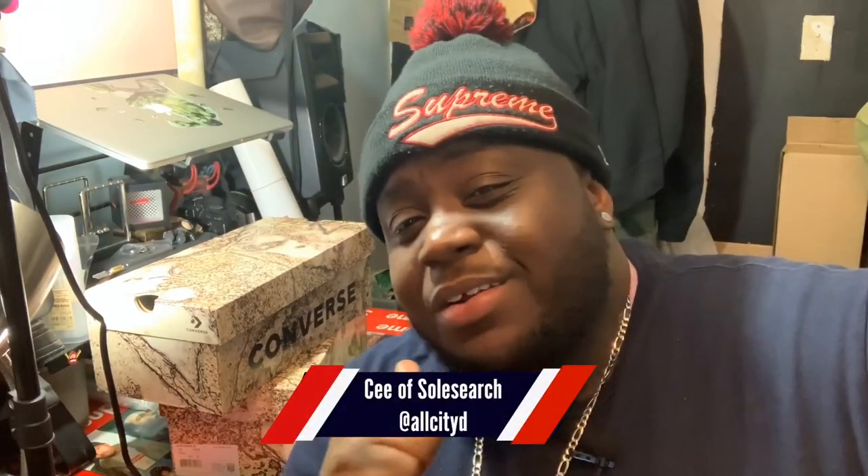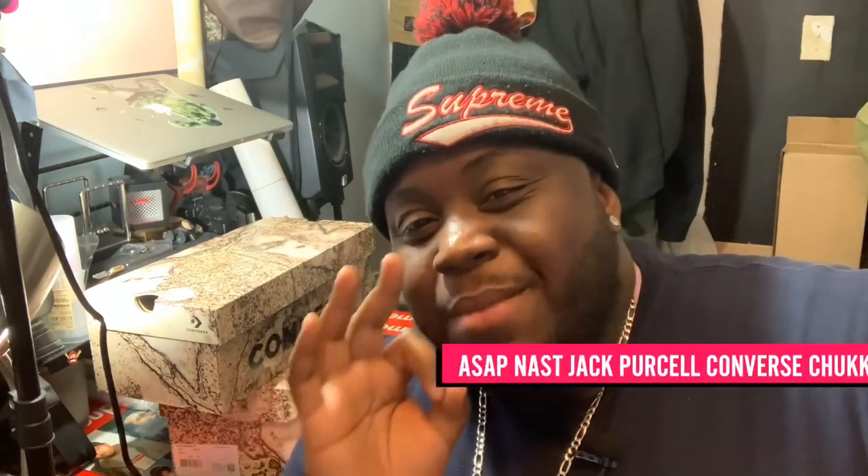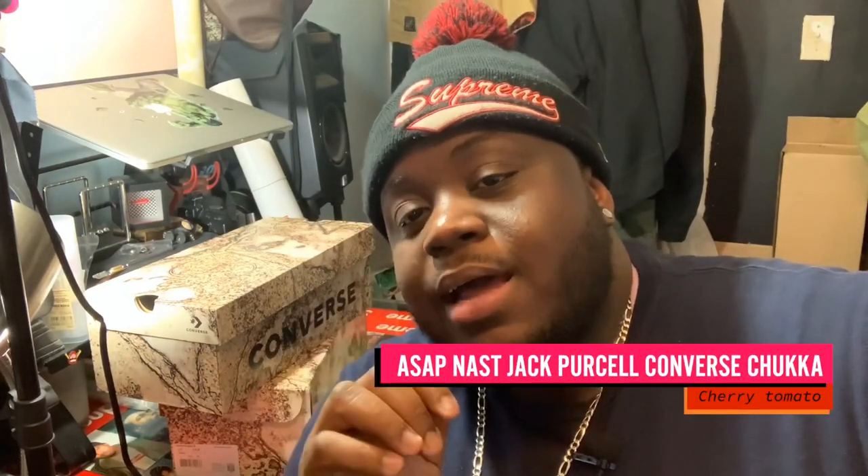What's good y'all, it's your boy Solcerd here with a very very special treat today. What we got is the ASAP NAS Converse collab.